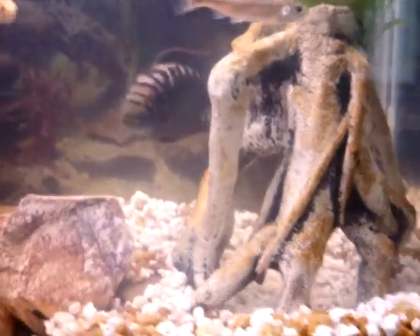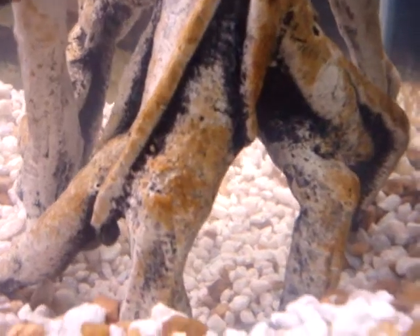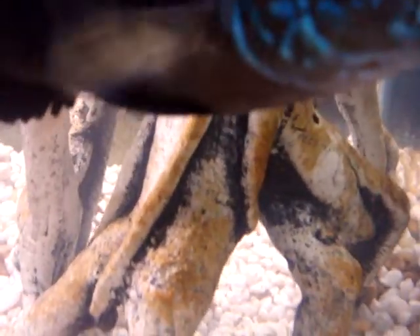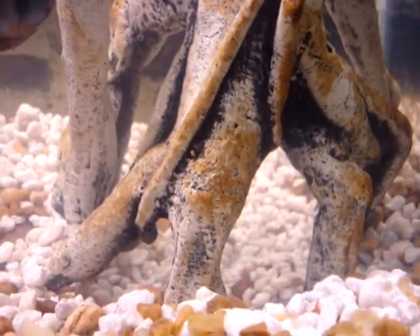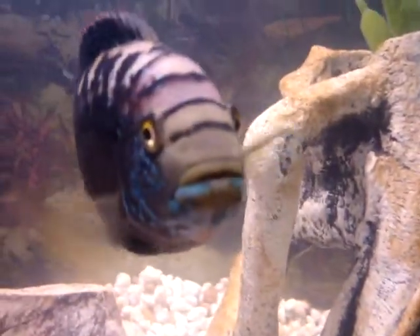It's right back there and down inside here — you can't really see him, but he's got some live fish down in there. He's very protective.